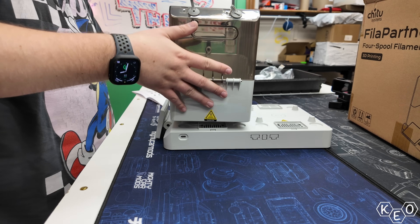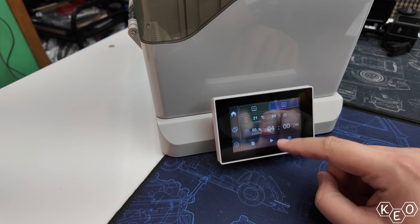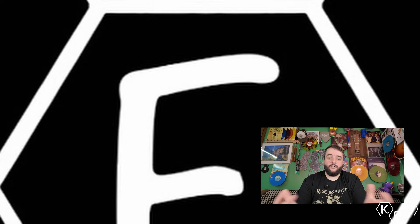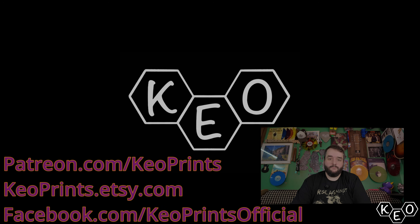So there we have it. Another filament dryer hits the market, but this one has a little bit more to offer. The modularity of the system combined with the straightforward interface makes the Fila Partner E1 super convenient in my workflow. If you've got a filament drying need or a dry filament storage need, you should probably check this one out. Thanks to Cheeto Systems for sending this one over — sorry I said the plastic feels a little cheap, I hope we can still be friends. Check out the second channel to see all the things being given away and get your entries in.